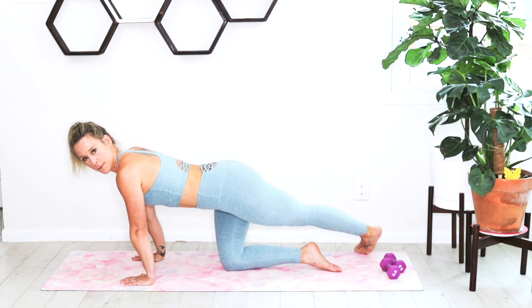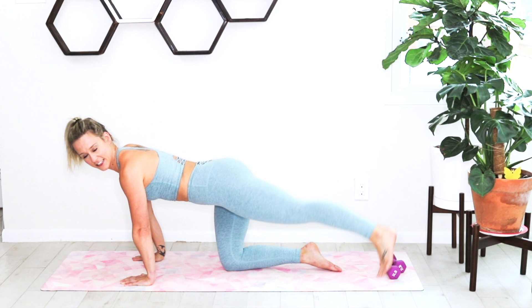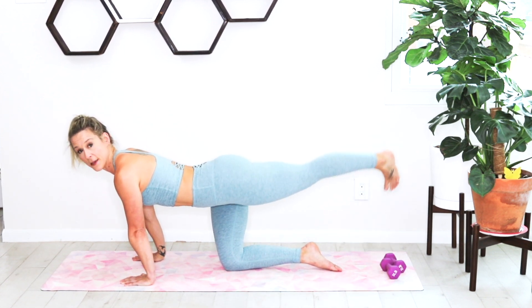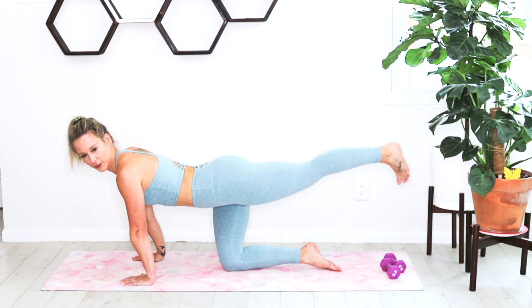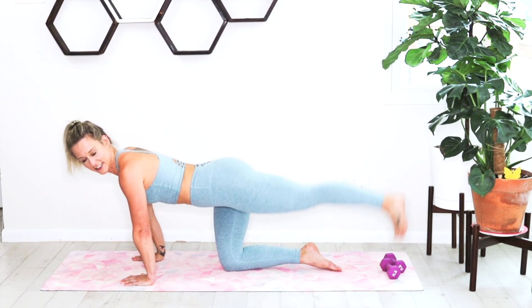Going right into those rainbows — tapping that big toe and big toe. Just switching across the body, making that big rainbow all the way up and down. You're only here for 30 seconds, feeling that left glute work.